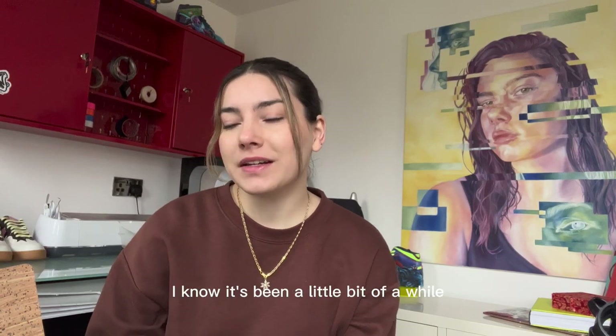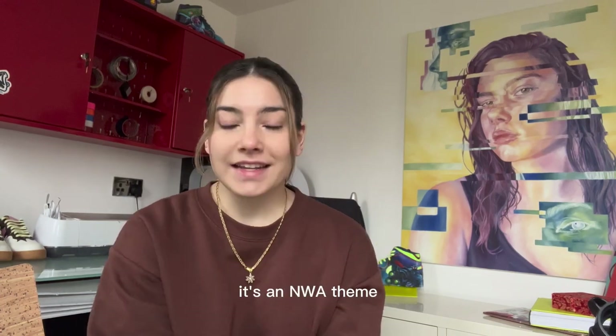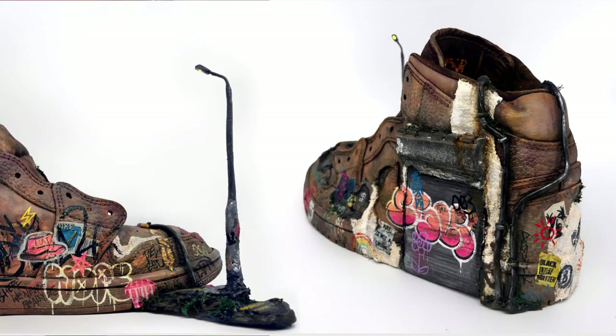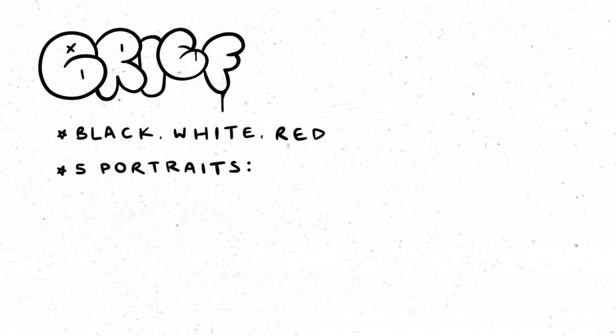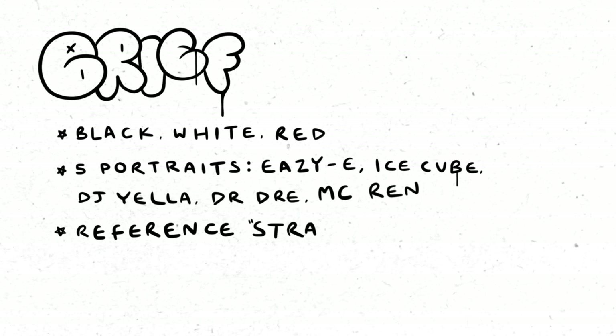Hi guys, welcome back to my channel. I'm excited to share this one with you — it's an NWA theme. They said they really liked a previous piece of mine, one of the most original I've ever made. Beyond the brief, they wanted black, white, and red but were open to other colors. I've got portraits of all the NWA members: Eazy-E, Ice Cube, DJ Yella, Dr. Dre, and MC Ren.